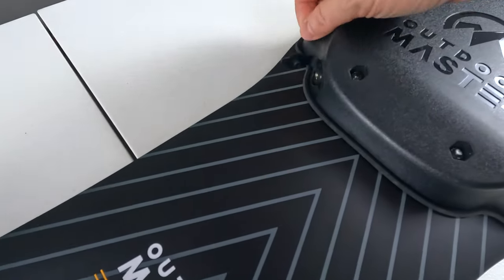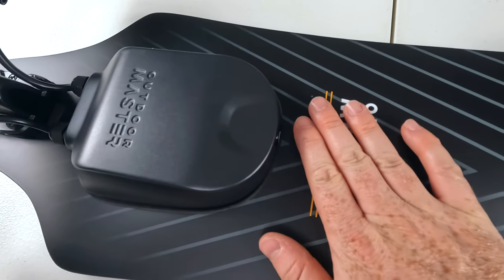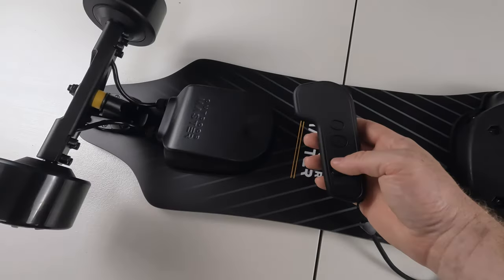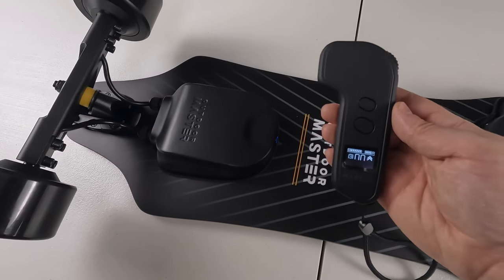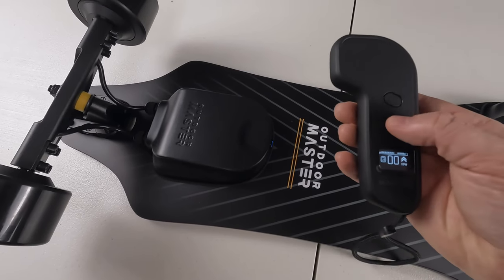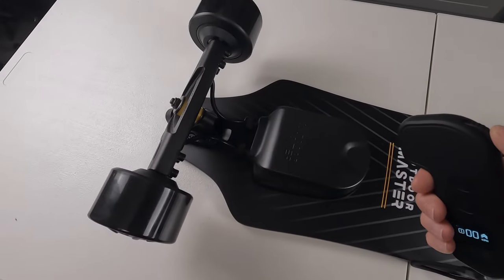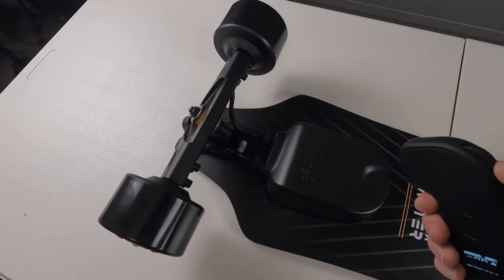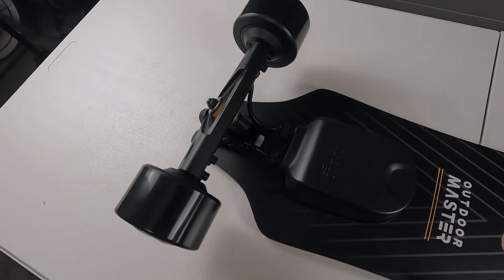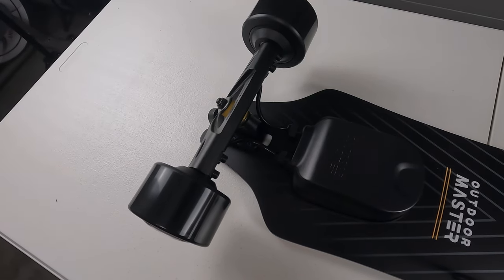For charging the Caribou, there's a charge port on the side with a rubber cover, and a power button to power on the longboard. Pressing the power button — it's now blinking blue. Long-pressing the remote's power button gets the LCD screen lit up. There are multiple drive modes: drive mode one, and the throttle — push forward to go, pull back for the brake. Mode two takes us to 30 kilometers per hour, and mode three for the brave goes to 64 kilometers per hour.